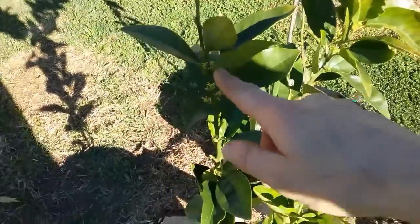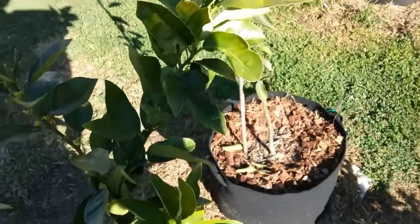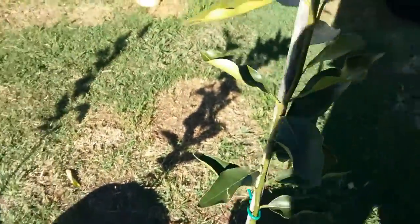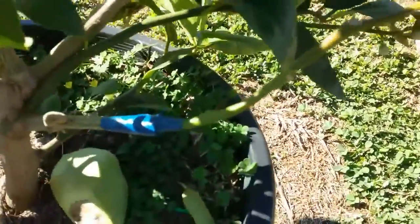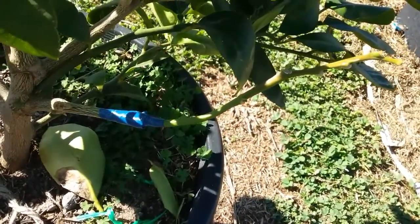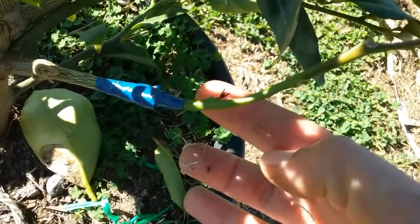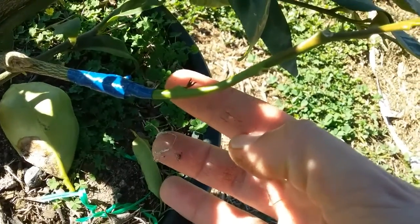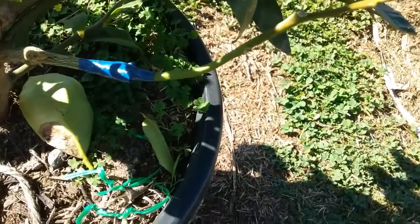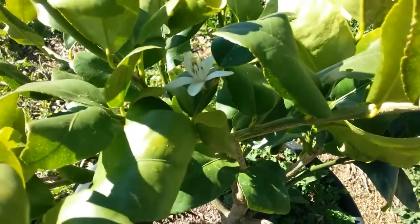The blood orange is going crazy — it's got lots of new growth, lots of little flower buds, and it's starting to form fruit as well. And this dwarf mandarin has just started. I even have a couple of little leaves on this grafted branch. Hopefully we'll have some kaffir lime leaves off of that soon and some Tahitian limes off the rest of it.